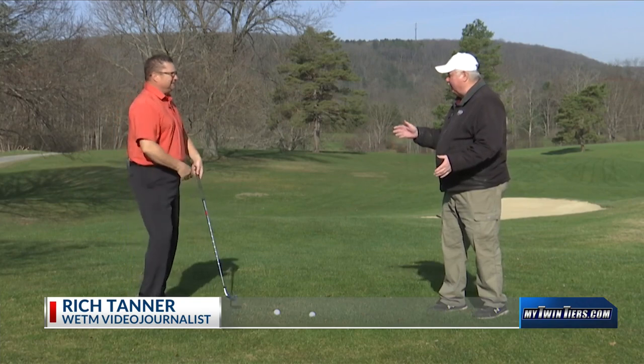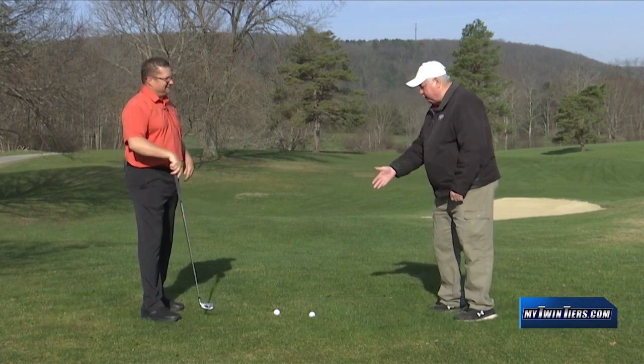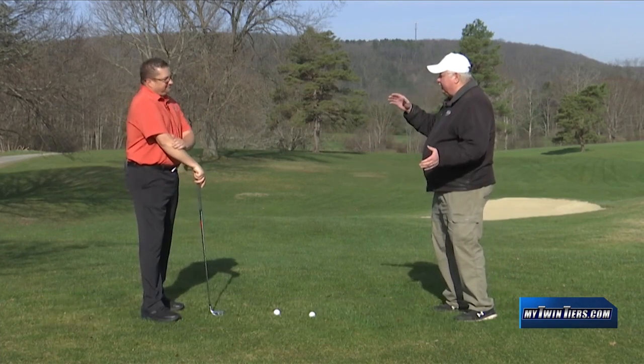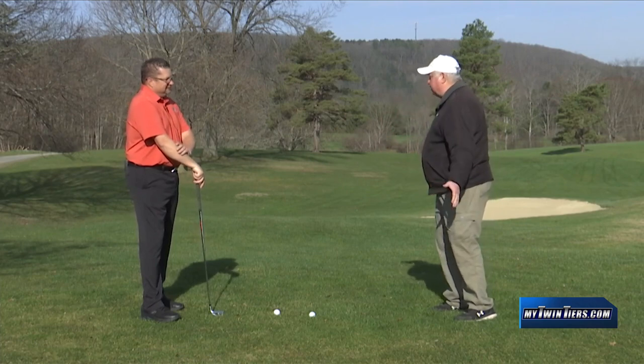We watch golf tournaments all the time and a lot of times they have to play in the rain. I won't play in the rain, but they do. But there's a correct technique for hitting on a wet fairway — not a standing water situation, just a situation where the ball is mushy.